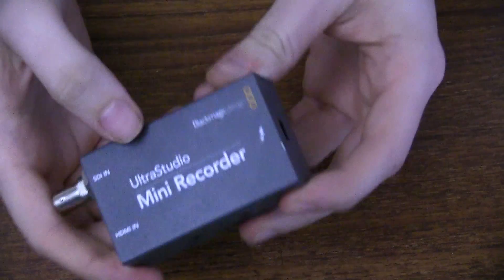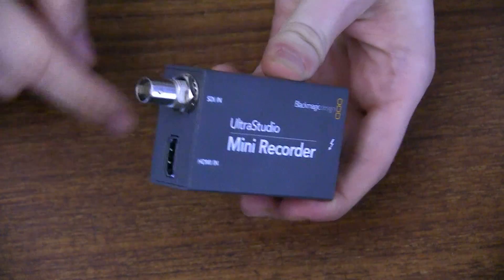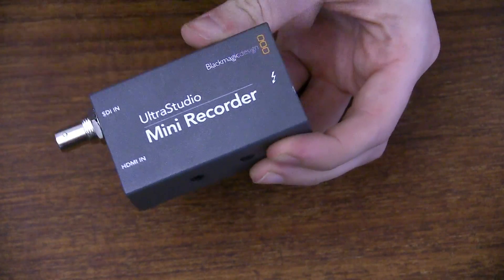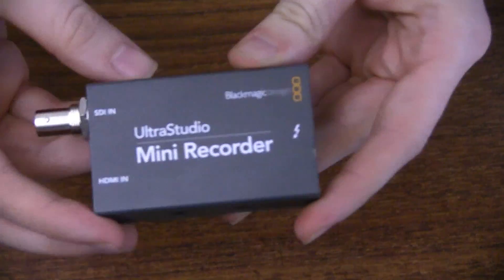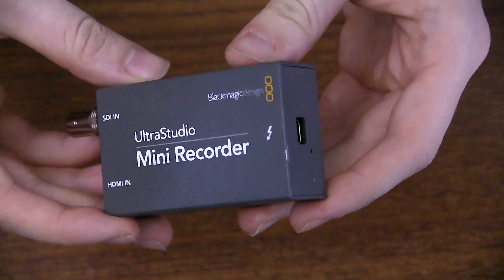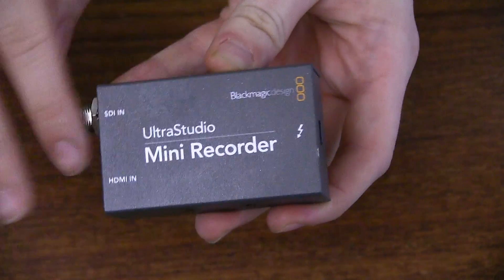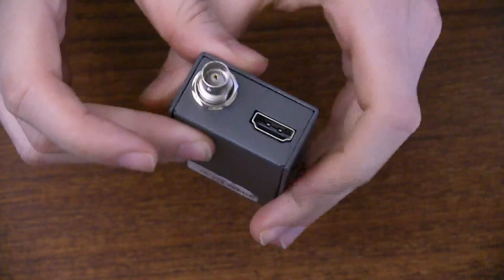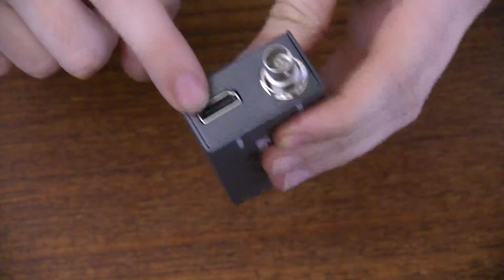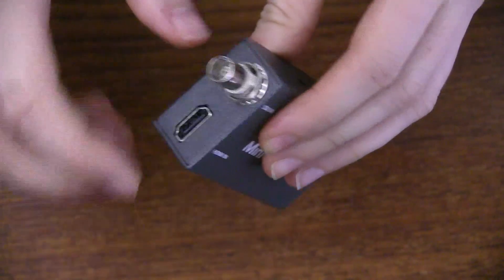So here we go — today we're going to look at the UltraStudio Mini Recorder. This is from Blackmagic Design and this little device will allow you to take an SDI or HDMI feed and send it through to Thunderbolt. Let's take a quick close-up look at the device. On the front you have a little bit of information. On this side we have the Thunderbolt 2 port, and on the other side we have the HDMI in and the SDI in.